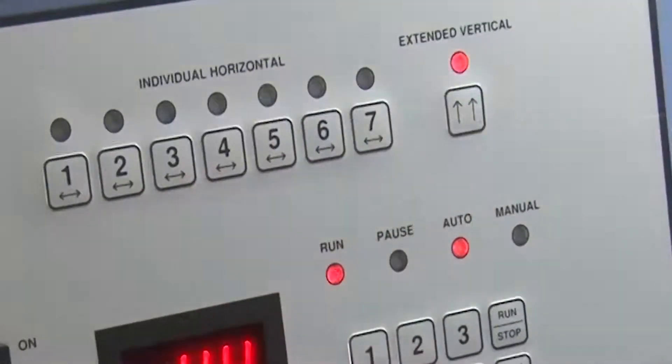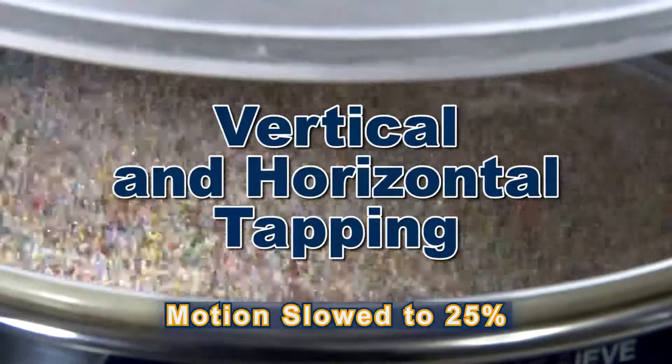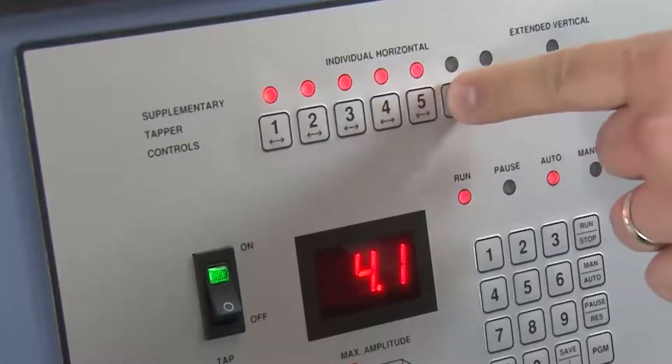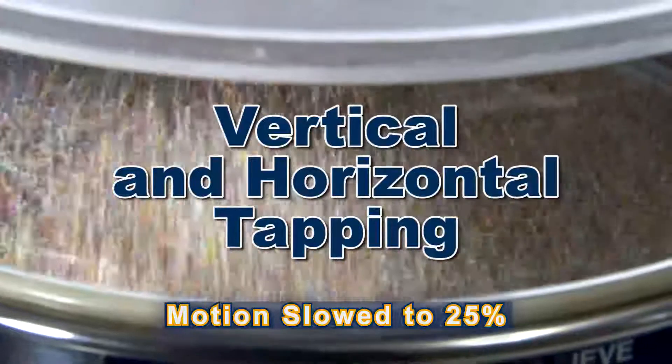The extended vertical tapping function provides greater up-and-down agitation, while the horizontal tappers can be individually actuated for specific sieves to assure maximum movement of hard-to-separate materials and to reduce bothersome sample clumping.